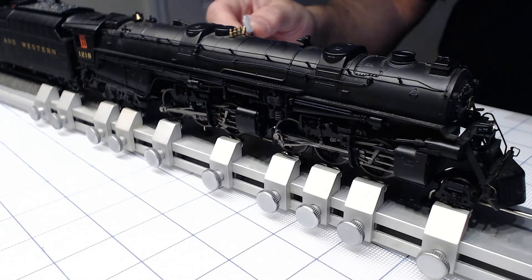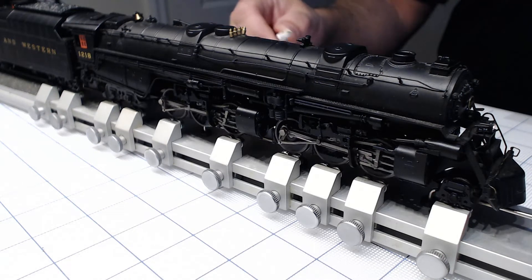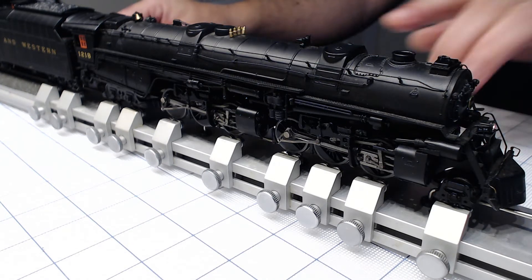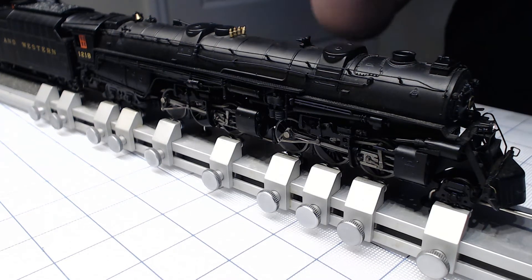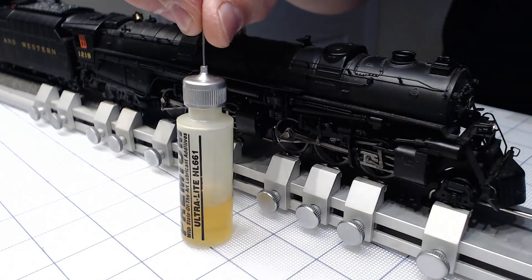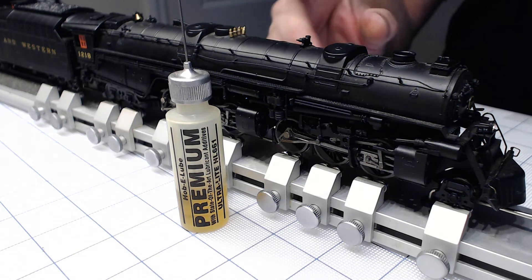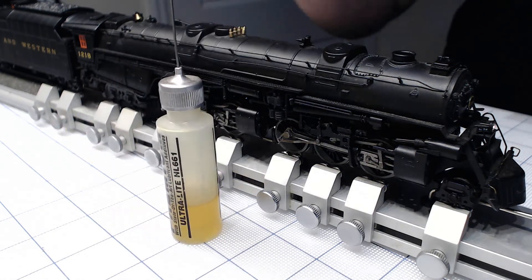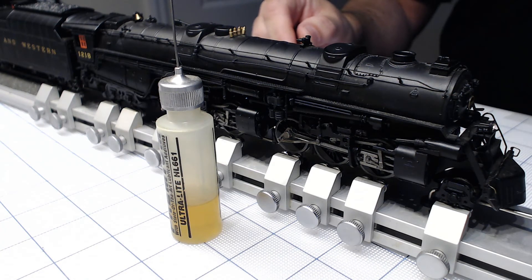If you want to hear the sound — it's nice. This is a synchronized shelf with two different steam assemblies and steam mechanisms. For lubricating, I already opened it and lubricated inside. It was okay from the factory, but this is what I'm using — ultra light. I like this one the best.